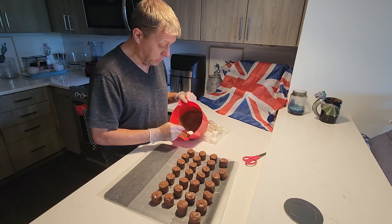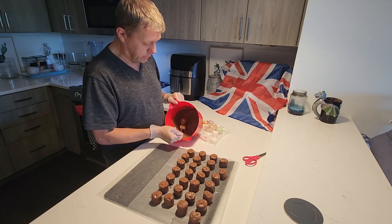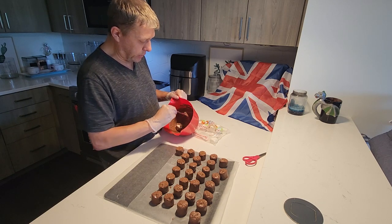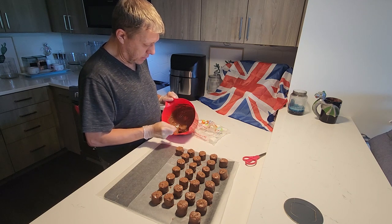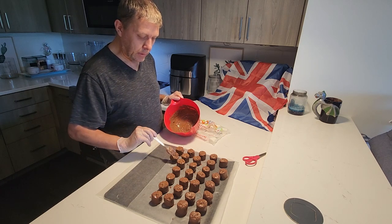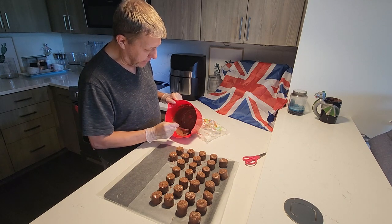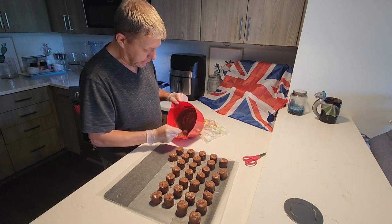All right, we're down to the last few. So soon these will be ready to go into the refrigerator. You just want to knock off the excess and then keep going until you run out of chocolate in the bowl. This might be the last one — make sure it's totally covered. You see I like it on top, I give it a little bit of texture on top. It's going to have a flat bottom and a nice little design on the top.